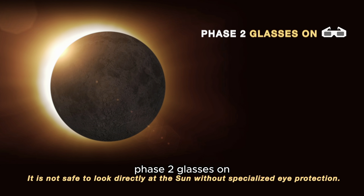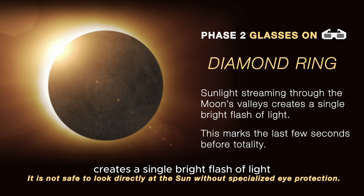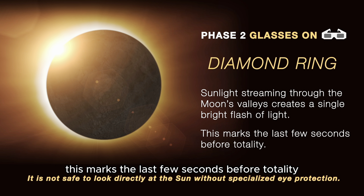Phase 2: Glasses on. This is the so-called diamond ring. Sunlight streaming through the moon's valleys creates a single bright flash of light. This marks the last few seconds before totality.